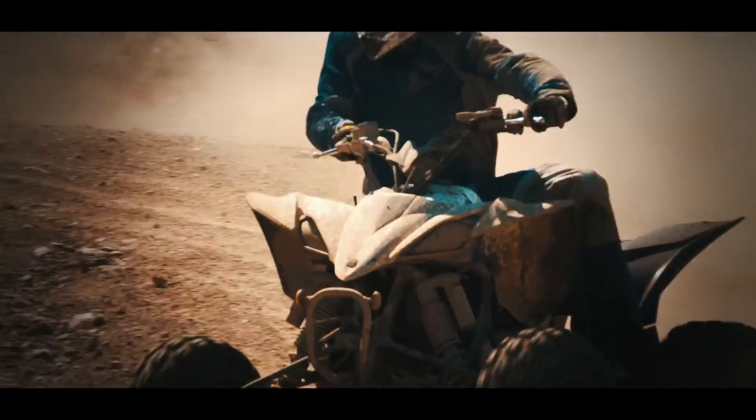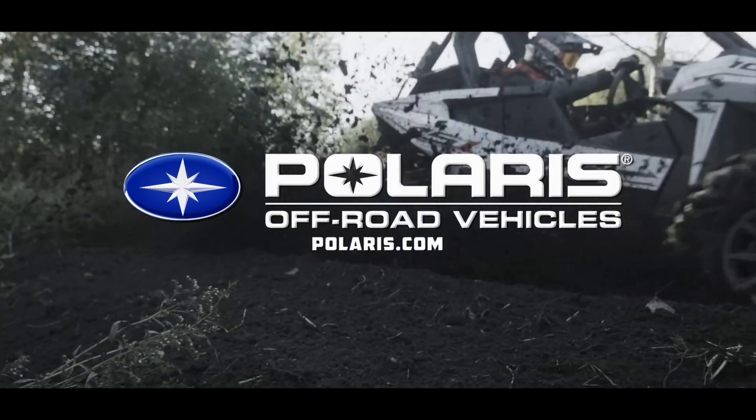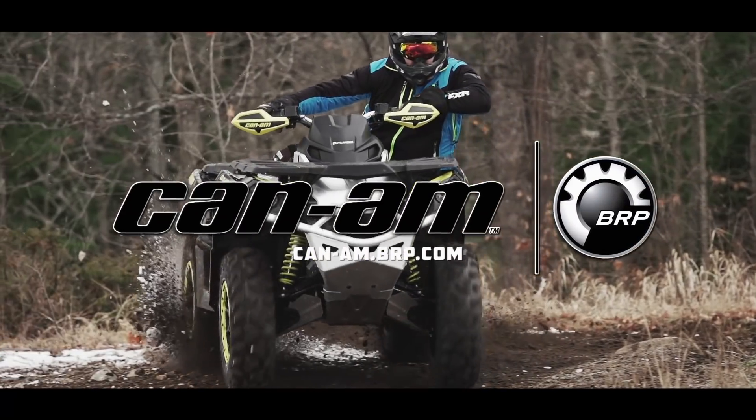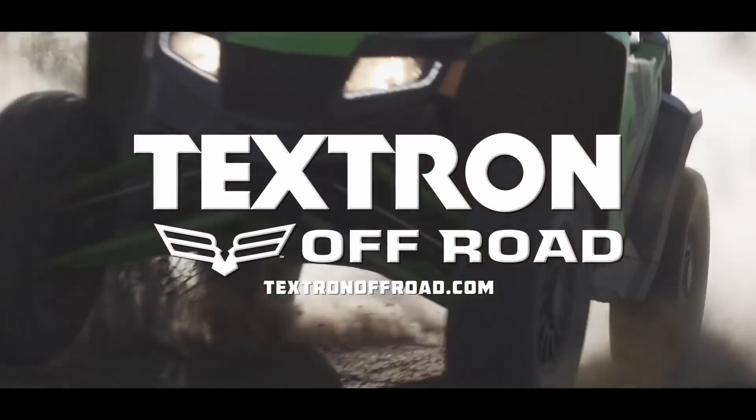Dirt Trax Television has been sponsored by Polaris, the world leader in off-road innovation; Can-Am, we're built for this; and by Textron Off-Road — power, performance and precision engineering.